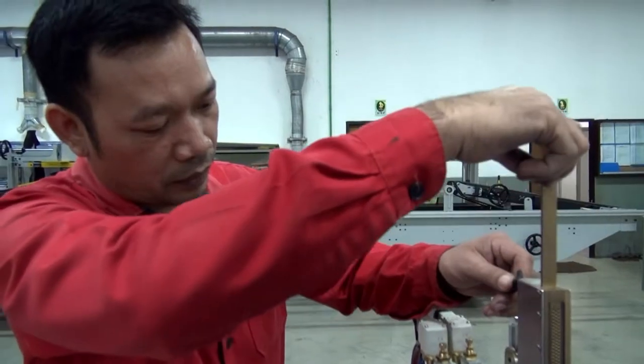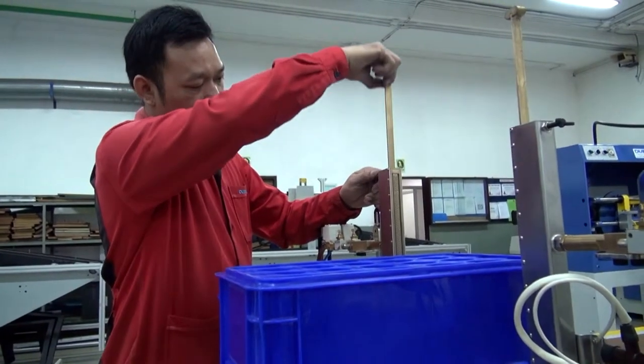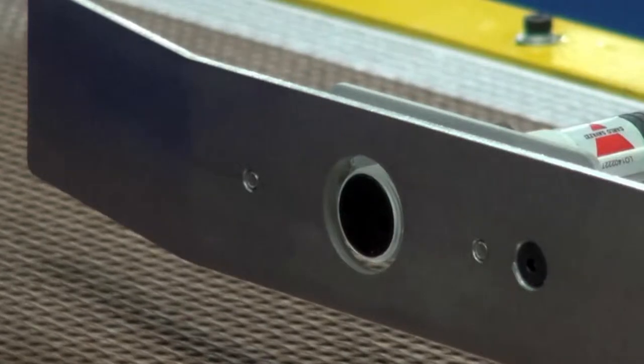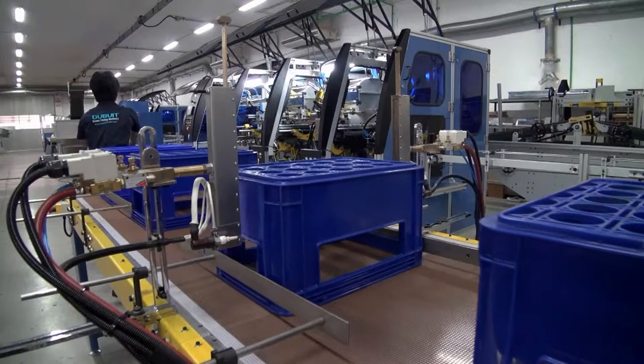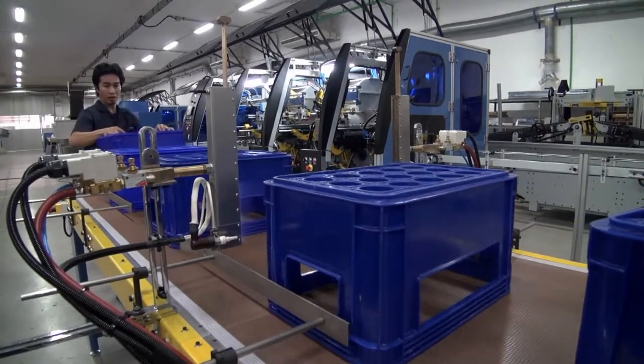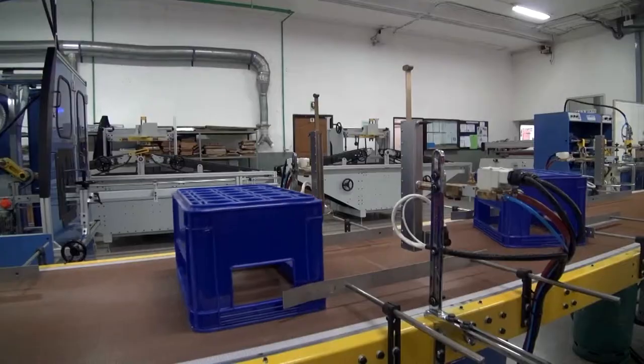Adjustable to a wide variety of widths and heights, and easy to adjust between runs of different objects. Adjustable conveyor speed lets you control precisely the exposure time to flame, to allow for that perfect treatment of the object prior to printing.